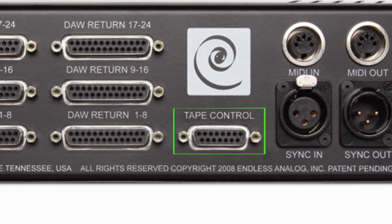The next connection is the tape control connector. This is a proprietary connection — it is not a serial connection. It is powered and it's proprietary to the clasp and the clasp remote cables. This is where you connect your tape machine control cable that came with the clasp system to the clasp hardware.